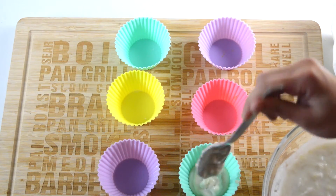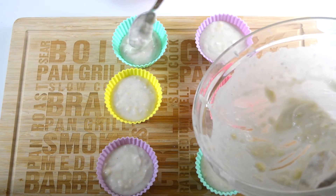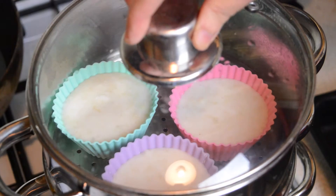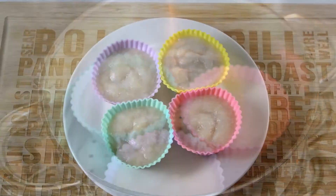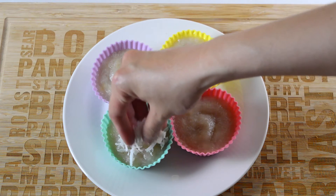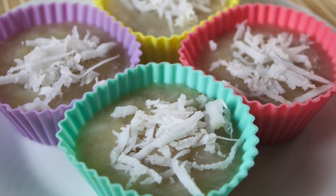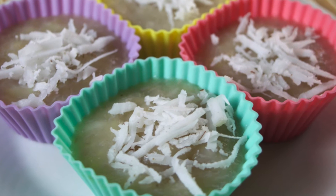Now spoon the mixture into some moulds that are suitable for steaming, and then steam them for 30 minutes on a high heat. After 30 minutes remove them from the steamer and sprinkle the remaining grated coconut meat over the top of the cakes, then serve and enjoy. It's as simple as that. This dessert is best eaten fresh from the steamer, so don't leave them out for too long.